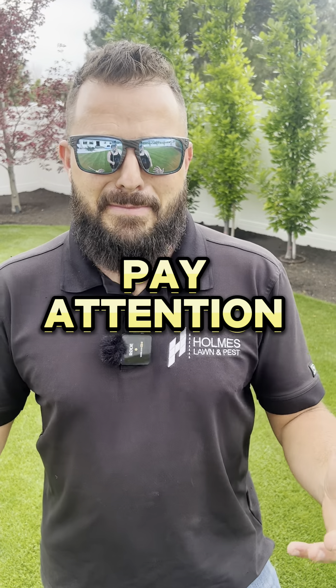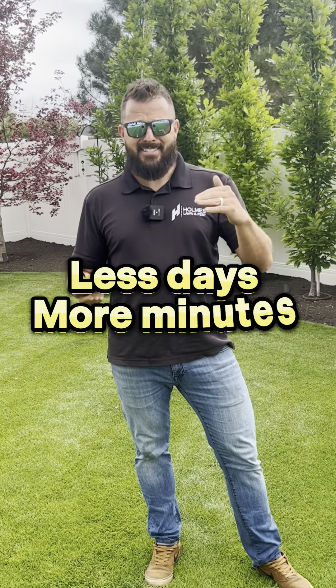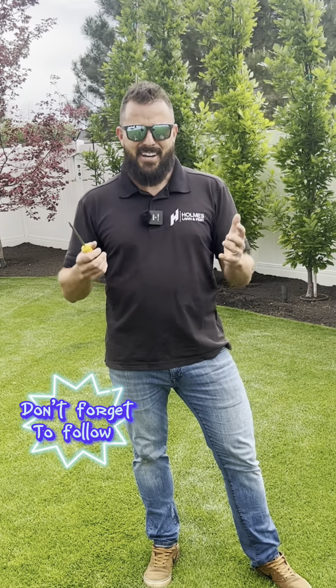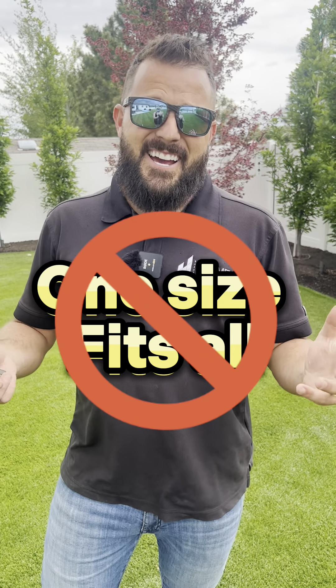Don't just water your lawn a certain amount of days per week because the news told you so or your neighbor told you so — they probably don't even know what they're doing. Typically watering less days but more minutes is the right thing to do, but there are so many times where it's actually the complete opposite. You might be wasting water because you're trying to do what everyone says is water-wise. There is no one-size-fits-all answer.